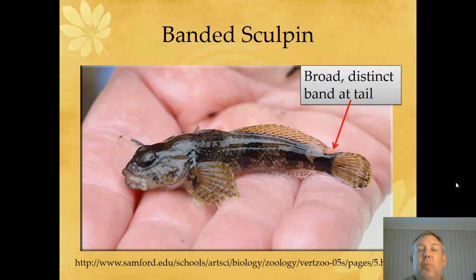This is a banded Sculpin, and our most obvious identifying characteristic is a large band at the base of the tail. If you look for that, you've got a banded Sculpin.